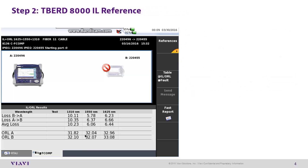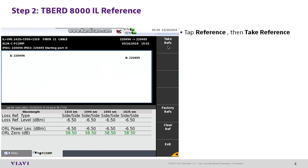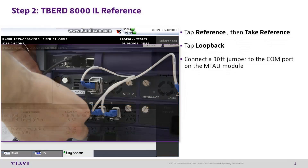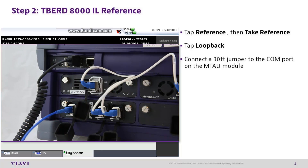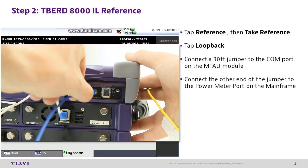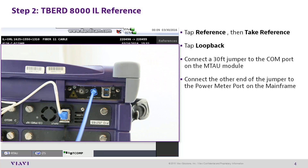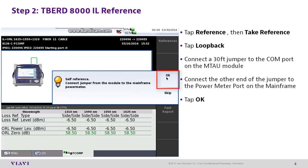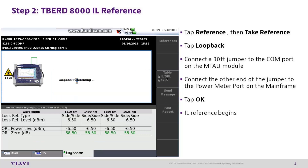T-Bird 8000 step 2: insertion loss reference. From the fComp tab, tap reference, then take reference. When prompted, tap loop back. Connect a 30-foot jumper to the com port on the mTOW module, then connect the other end of the jumper to the power meter port on the mainframe. Tap OK. The insertion loss reference will begin.